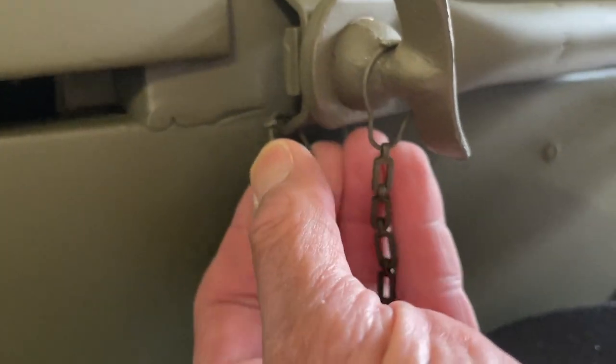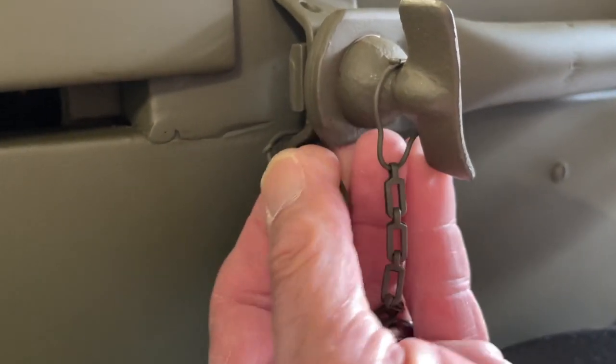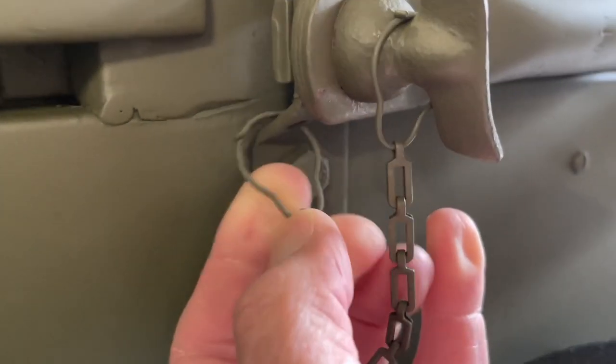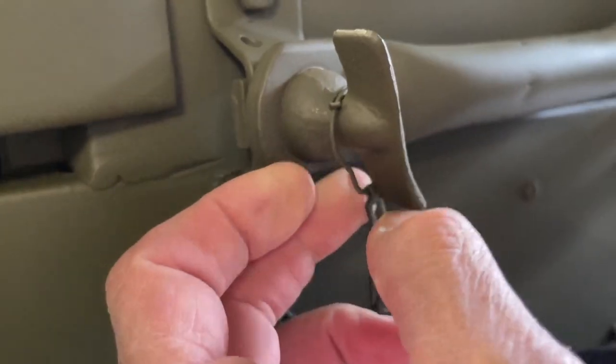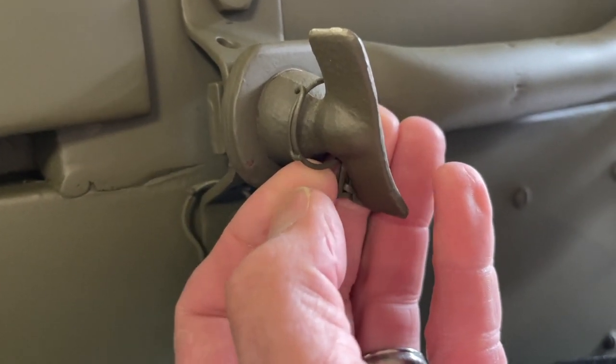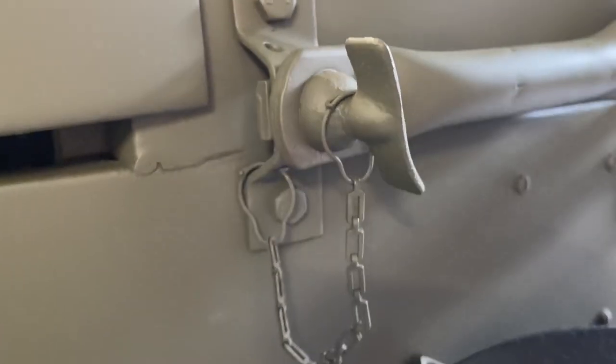The last thing I want to show you here is the Joe's Motor Pool reproduction chains — those just simply clip open and shut. You're going to install one through the bottom front hole on your mounting bracket, and then loop that around the inside of your thumb screw. The hood and the windshield are installed. I hope you enjoyed the video. See you next time.